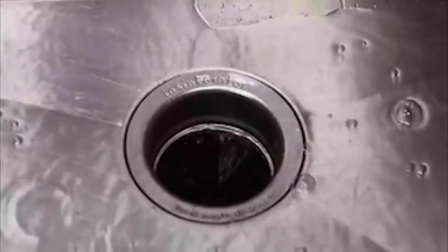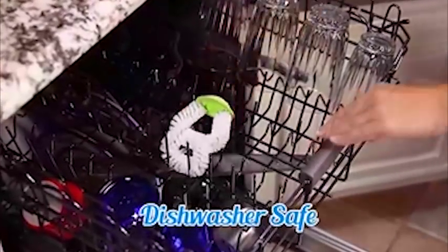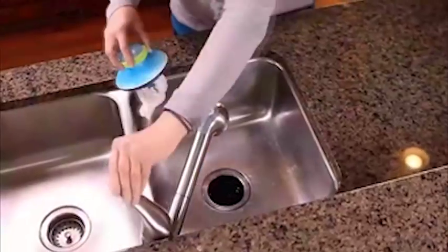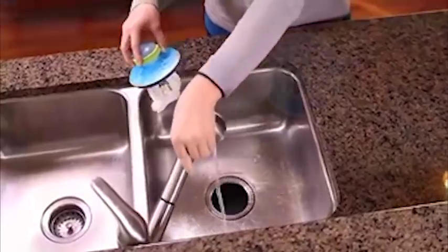For an odor-free sparkling sink, just toss it in the dishwasher to clean and sanitize. Scour Power is the easy, safe way to thoroughly clean your kitchen sink and put an end to that stink.